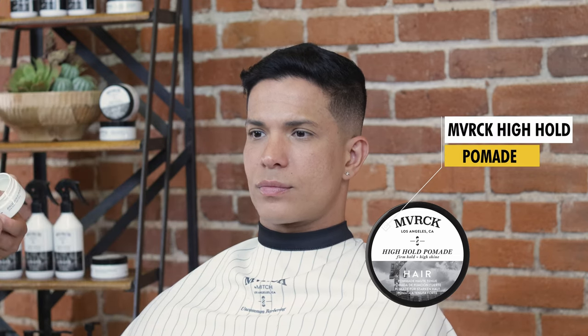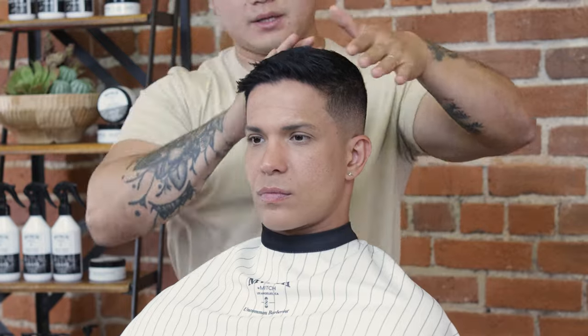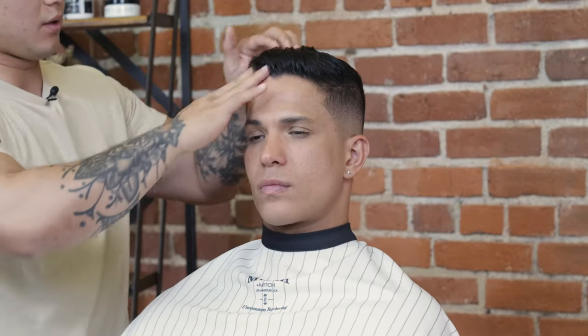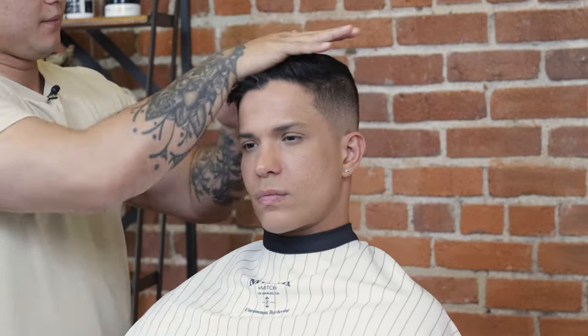For the finished look I'm featuring our new Maverick High Hold Pomade. It's still a great water-soluble pomade but with a lot more hold, so throughout the day you won't have to worry about your style falling out. It still gives that natural shine, just with more hold. I like to emulsify it in my hands and really work it through the hair, then once the product is evenly distributed, grab a comb to set the final style.